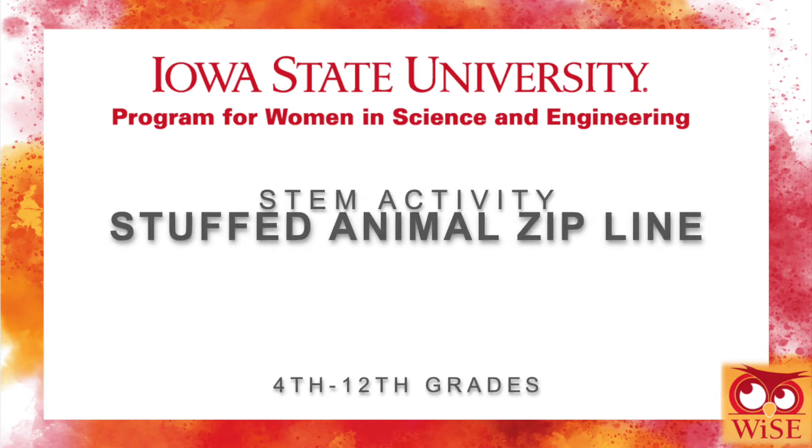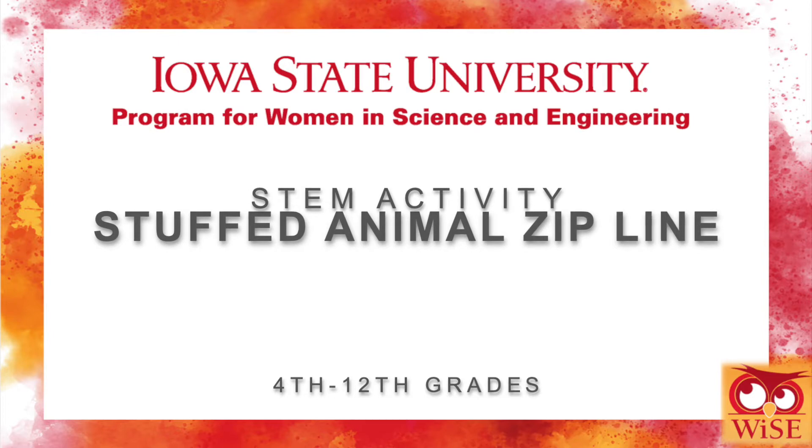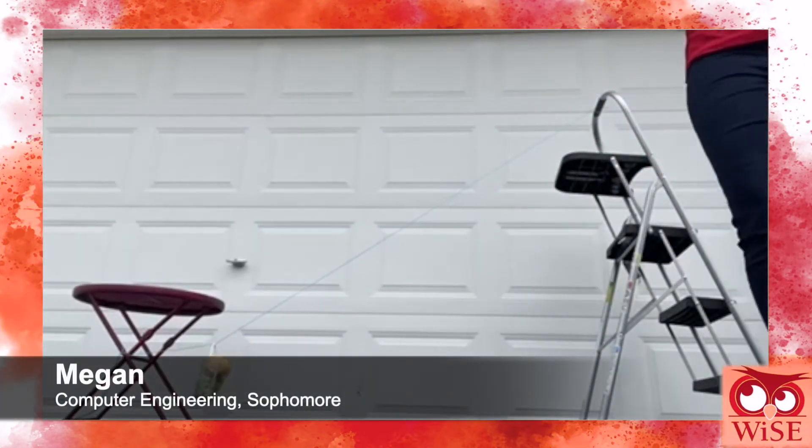Hello, my name is Megan and I'm here from Iowa State's Program for Women in Science and Engineering. I'm here to show you how to do my favorite activity: stuffed animal zipline. The goal for this activity is to make a gondola to have your stuffed animal slide down the zipline the fastest, like shown here.